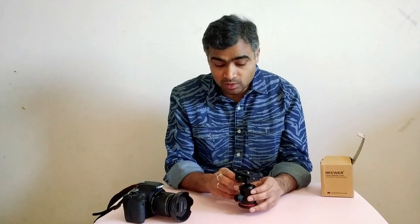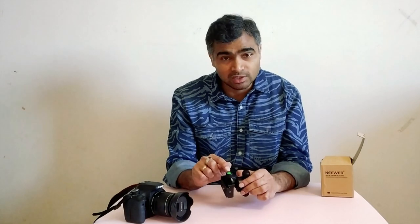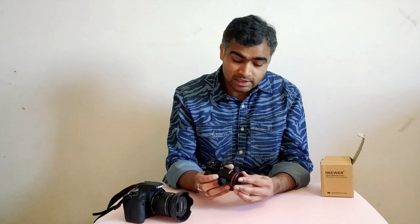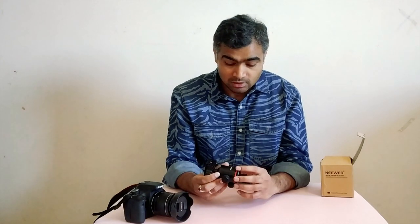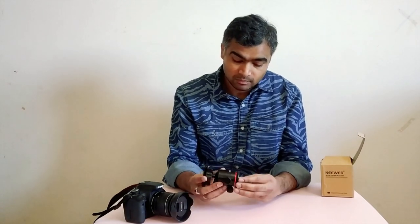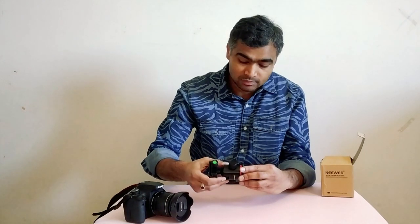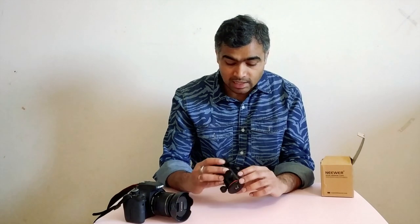This ball head comes with two level indicators — one horizontal and one vertical — which is pretty cool. It also has a panoramic view, giving you a 360-degree panoramic angle so that you can shoot photos or videos in different angles. You can rotate it up to 360 degrees depending upon your need, and the level indicator tells you whether it is correctly level or not.